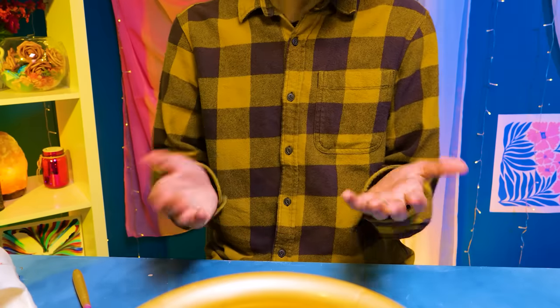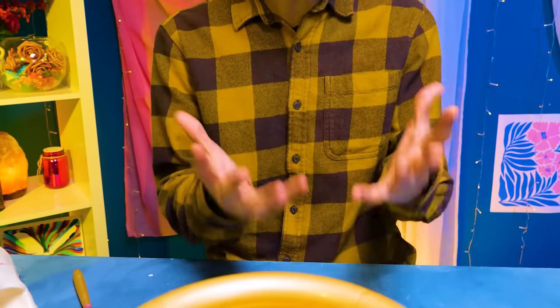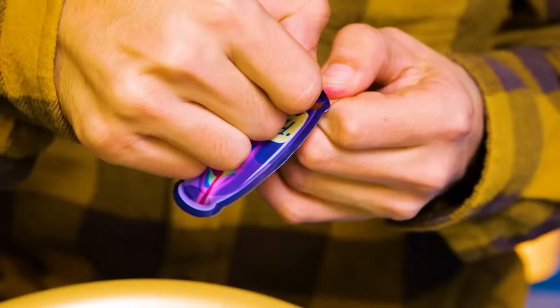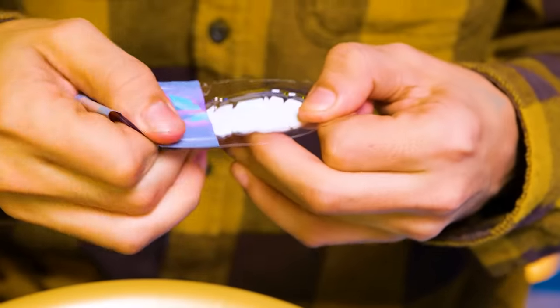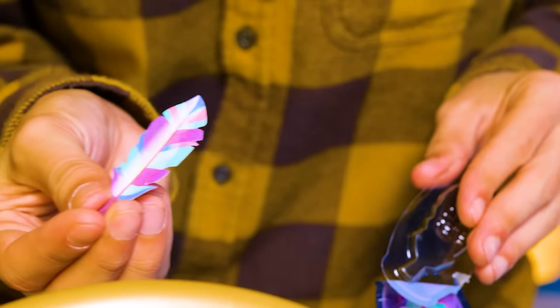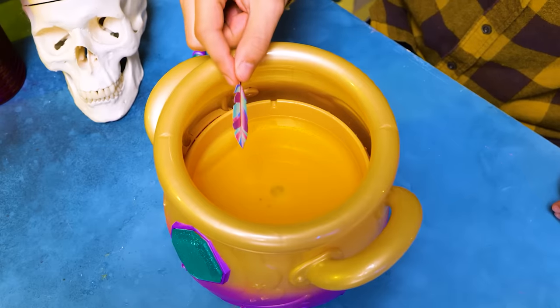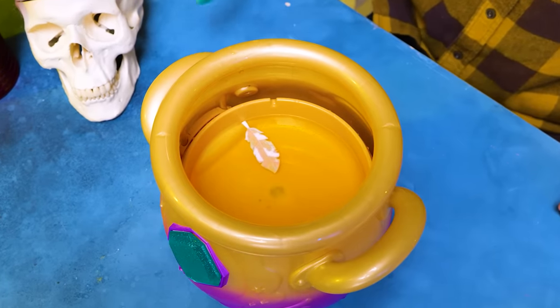Sounds about right. Wait — Sam, did you throw all our money in there? Ha ha, I'm just kidding, friends. Here I have my ingredient number four. Whoa! What is this? Looks like a feather of some kind of magical bird. Let's throw it in. And mix it all up really well.